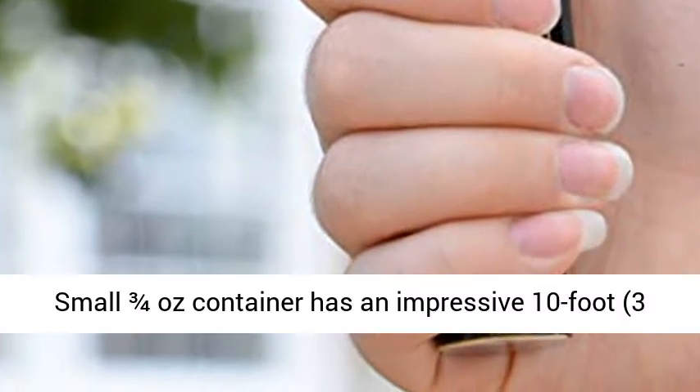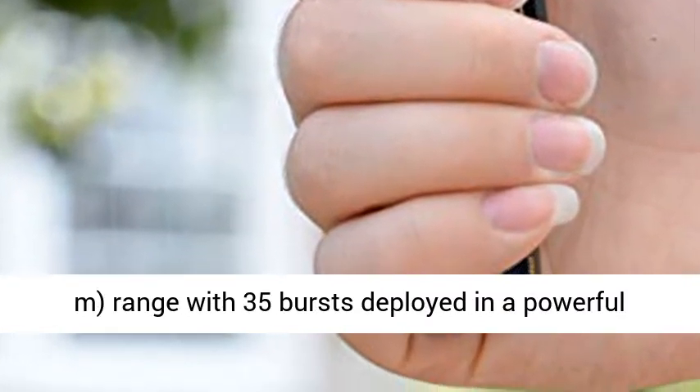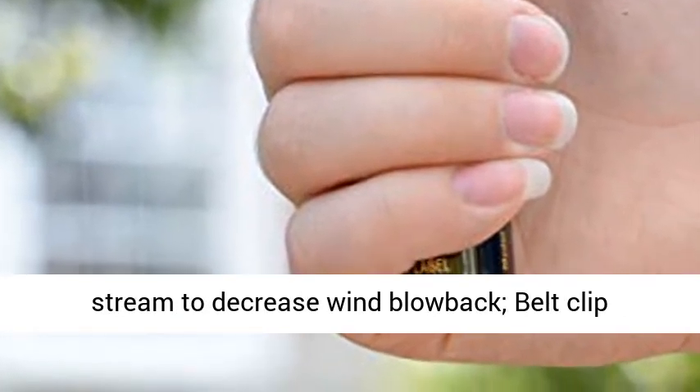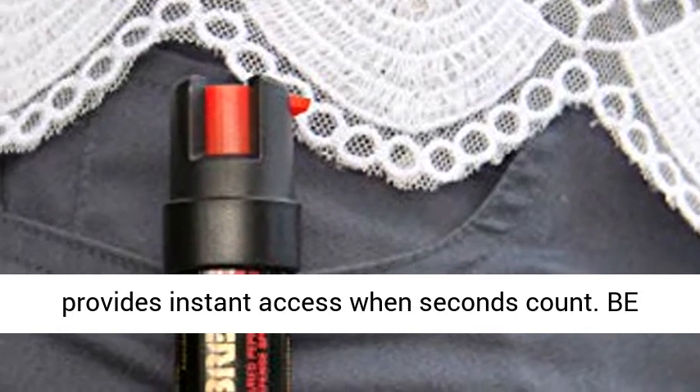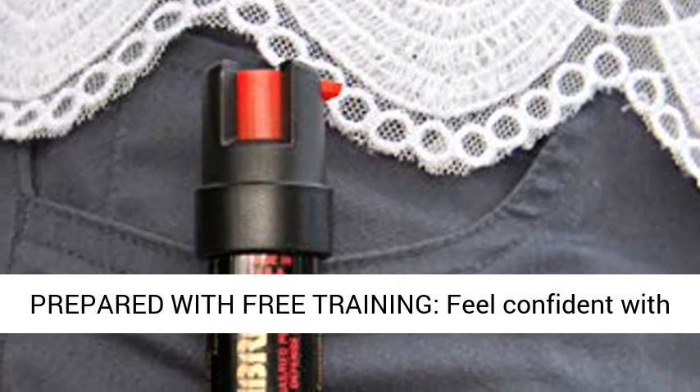Protection against multiple threats. The small 3.4-ounce container has an impressive 10-foot (3-meter) range with 35 bursts deployed in a powerful stream to decrease wind blowback. Belt clip provides instant access when seconds count.